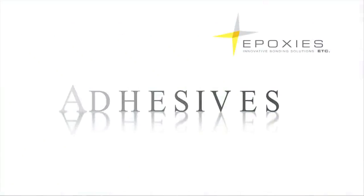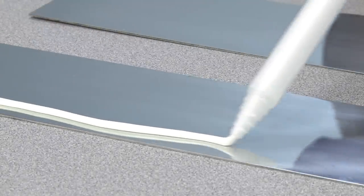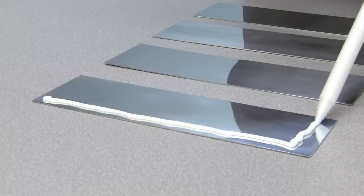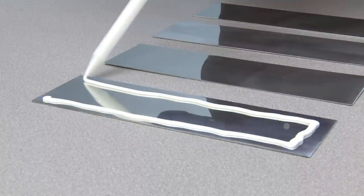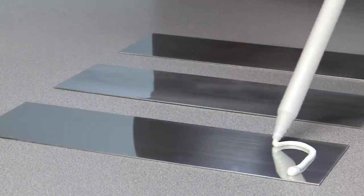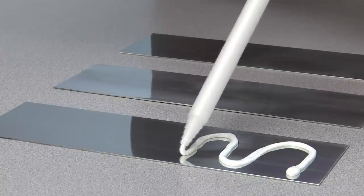Adhesive beads can be accurately applied directly to substrates. Epoxies Etc. has a variety of epoxy and urethane systems packaged in Trigger Bond. Some of these systems cure within minutes, which makes hand-mixing impractical due to the short working time. These fast-curing systems work great with Trigger Bond and allow you to increase productivity.